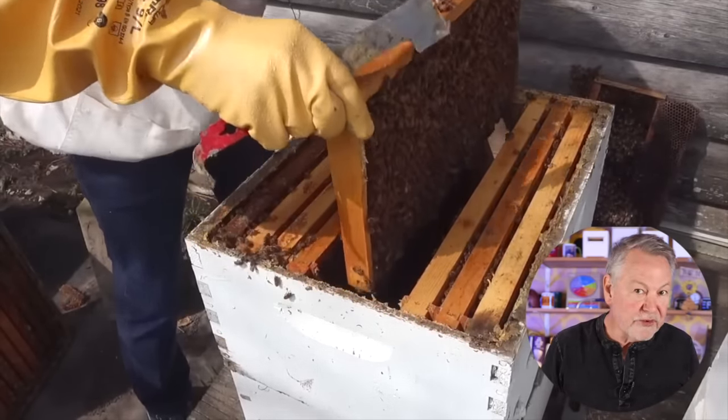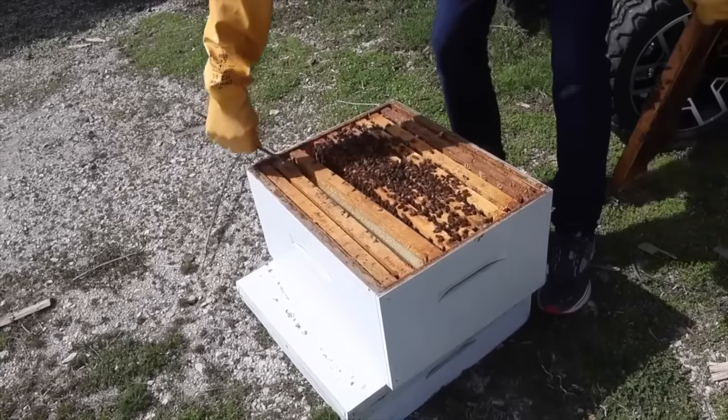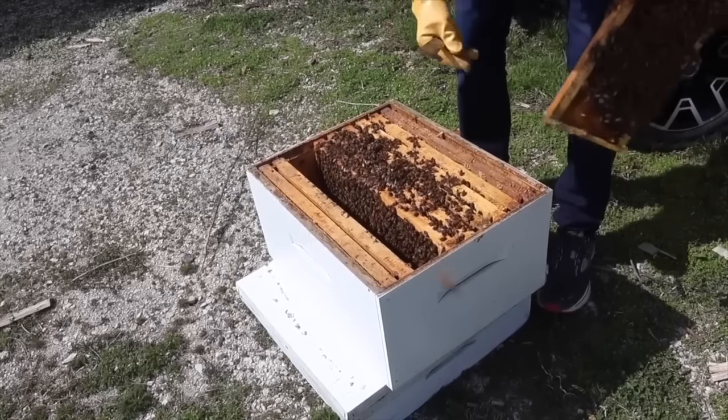You want the bees to have enough brood and resources such as honey and pollen, so the new colony you made as a split can get along for a while. Sometimes in the spring you can have colder rainy days, so you want enough frames in that split so they can survive. If you don't make a split, nine times out of ten for an overwintered colony, they're going to swarm anyway.